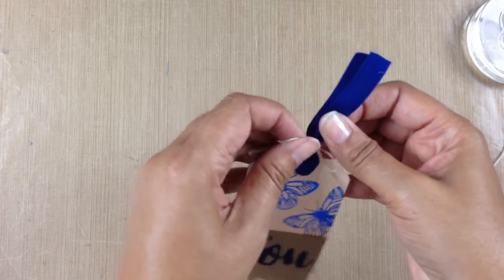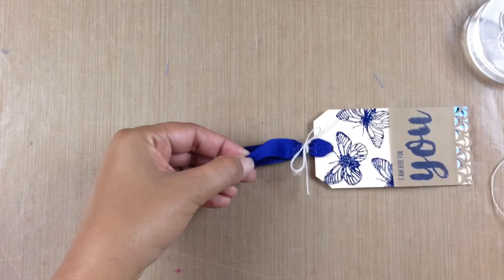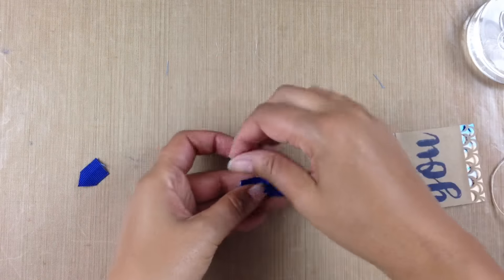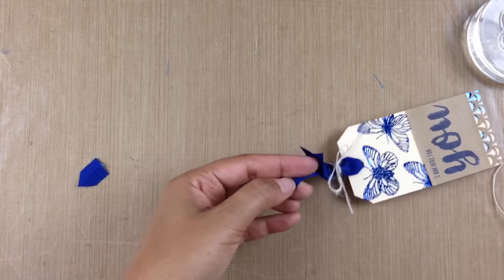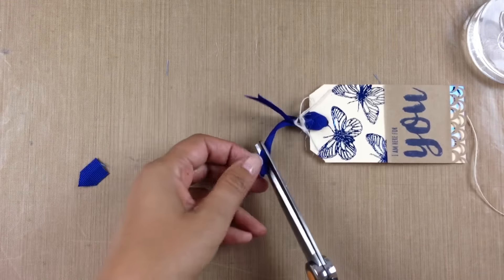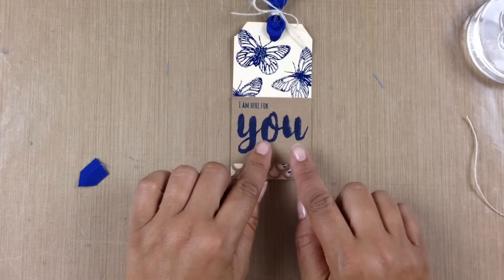I finally have my bow done — just going to adjust it a tad. Now I'm going to cut the ends with a fishtail look: I fold my ribbon in half, go at a diagonal angle with my scissors — making sure not to cut off my fingers, I've come very close before — and snip. Now I have great fishtail ends on both sides of the ribbon, which looks so much better than just a straight piece.